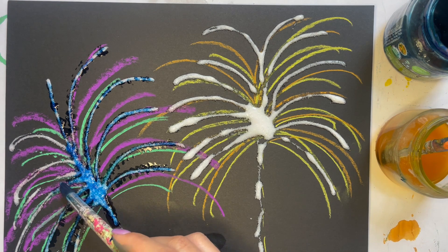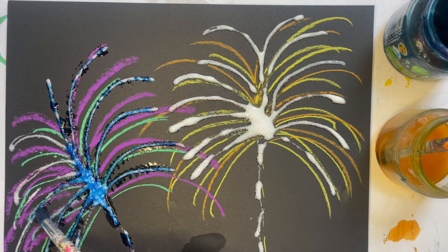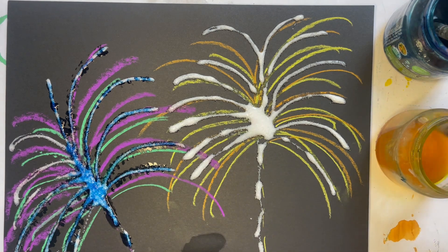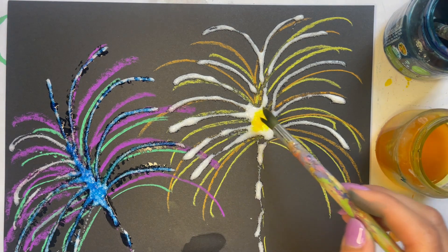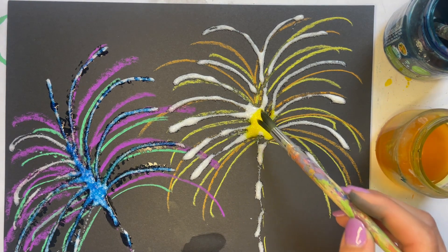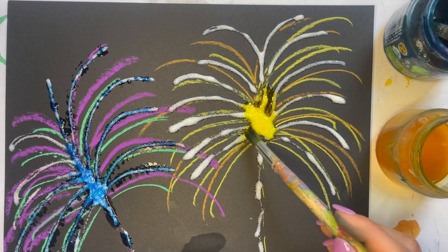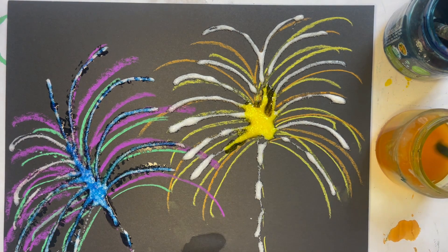You might notice on some parts the watercolor starts to kind of move a little bit. Let's see if we can see it on our yellow one — it kind of starts to move. So I'm going to let you go ahead and finish painting your fireworks and I'm going to finish painting mine.